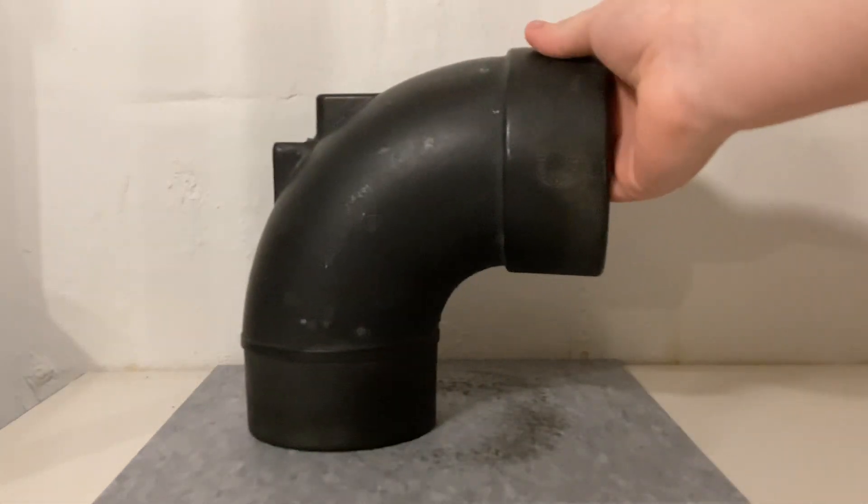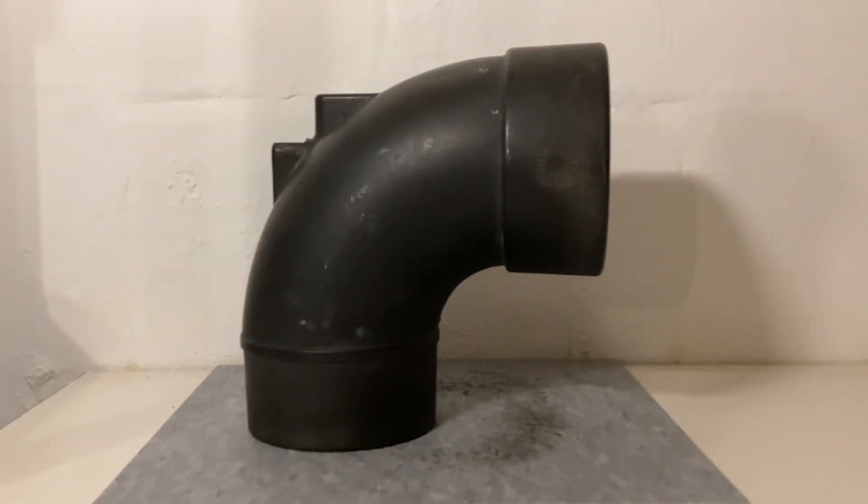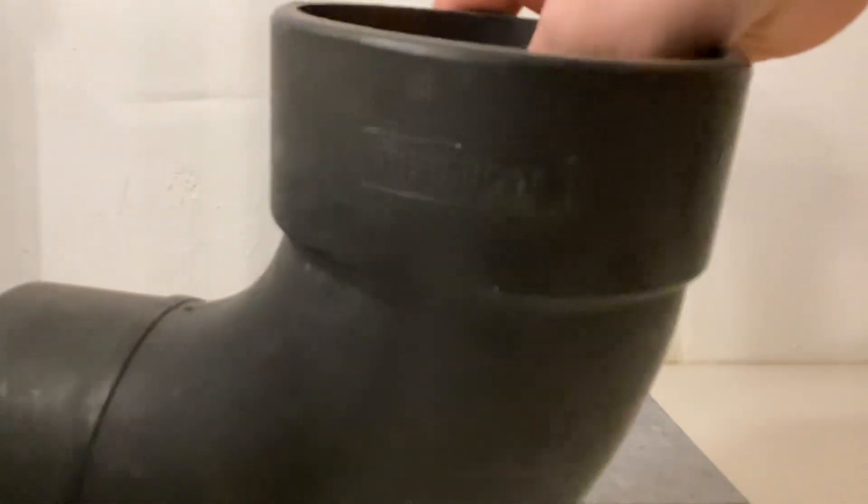The next fitting is what is known as a fiber pipe fitting. Fiber pipe is also called orange brick pipe and it was used from 1860 to around the 1970s. The problem with it was that it would soften and collapse because it was made out of tar and wood fiber. This specific fitting was made by Burmico, a very popular manufacturer of this fiber pipe.